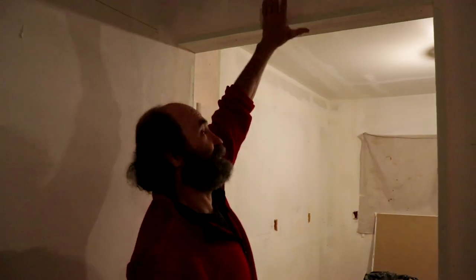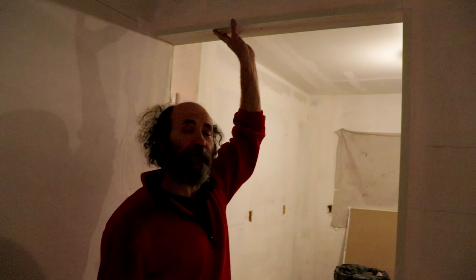We had a video when we did the header and framed this opening. If you haven't seen it yet and you're interested, we'll link it to this video — there's good stuff in there.